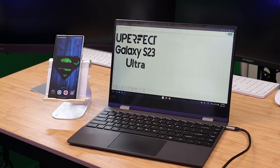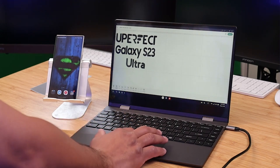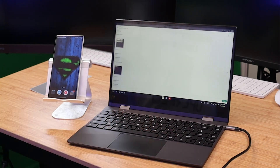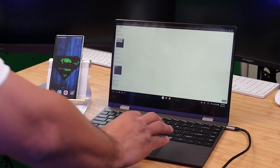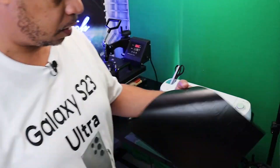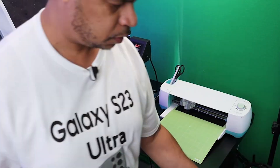I remember I used a lab dock to film a video — I filmed it using a Galaxy device and my UPerfect using Samsung DeX, and it was extraordinary. It was something special that I created using the lab dock. Let me show you some footage from that video to give you a sense of why I love the UPerfect lab docks with my smartphones.